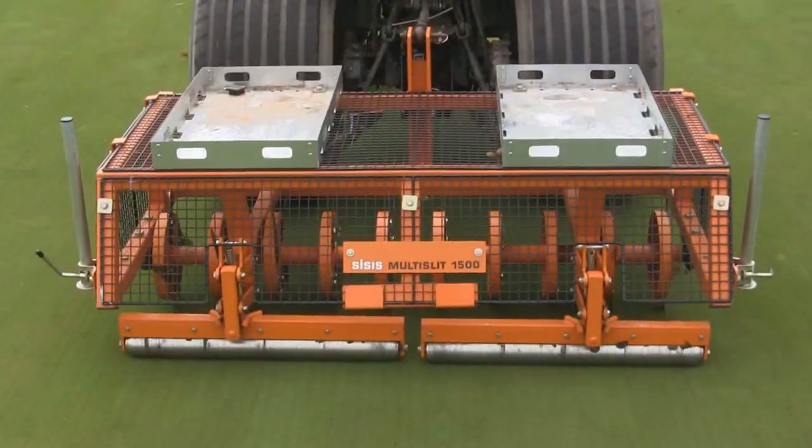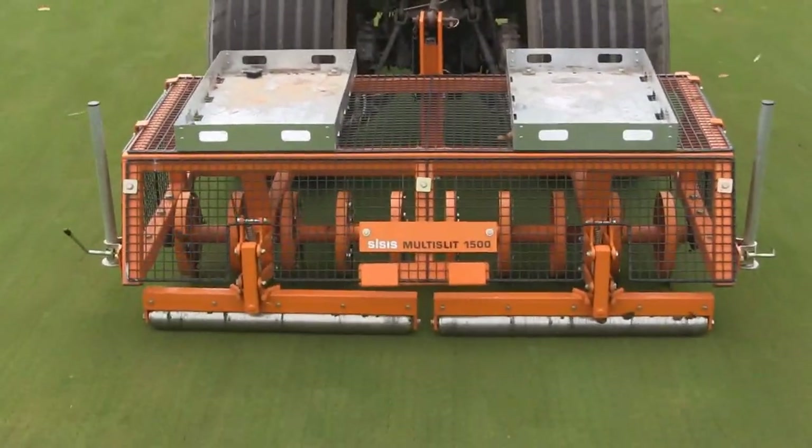Although we've not operated Sisis at this site before this year, we basically contacted Jason to arrange a demonstration of the two machines we'd purchased, and he arranged a demonstration through Dave Tulloch from Chris Tallis Machinery, and they both came in together to demonstrate the machines.